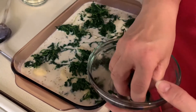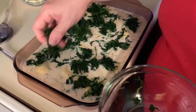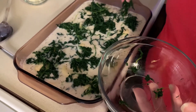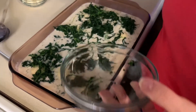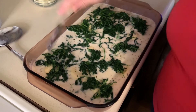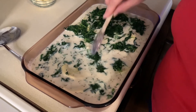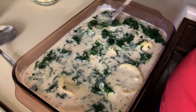In this dish you've basically got all your food groups — your starch from the pasta, the meat from inside the ravioli, your dairy, and your spinach. We're also going to add some cheese. Let me stir this in and incorporate it — I think once it bakes up it's going to be really, really good.